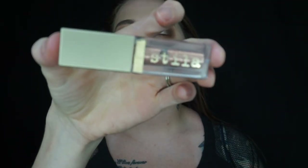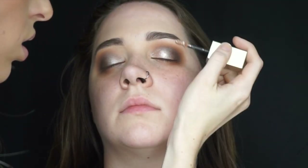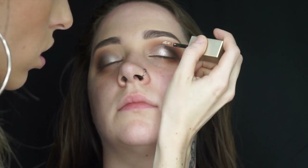I wanted a little bit more shimmer on the eye, so I then went in with Stila's Magnificent Metal Glitter Eyeshadow in the shade Kitten Karma and just popped it on the center of her lid. Then I'm just going to take my E25 brush and make sure everything is completely blended.